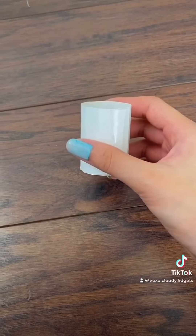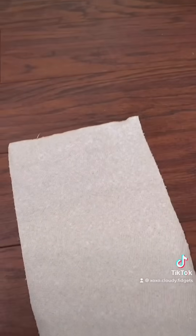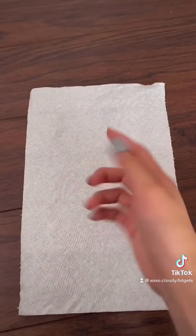Now let's make these two cotton sheets. I took a paper towel and cut it into little squares. Here is mine.